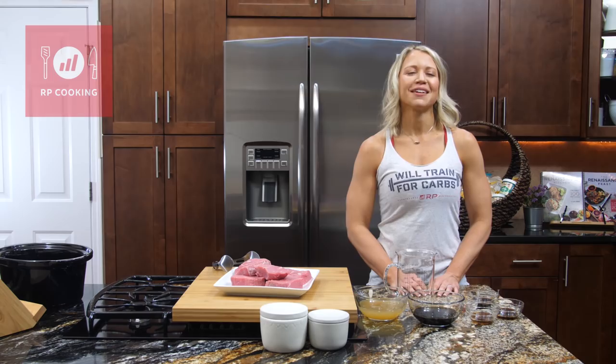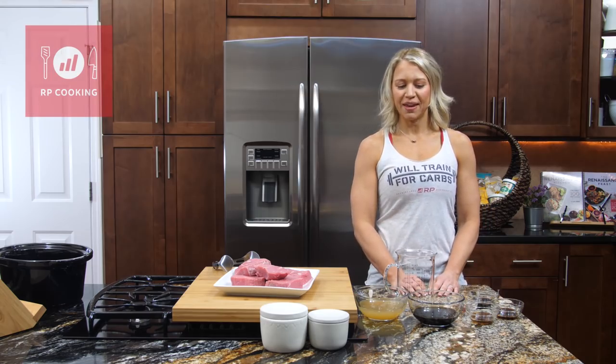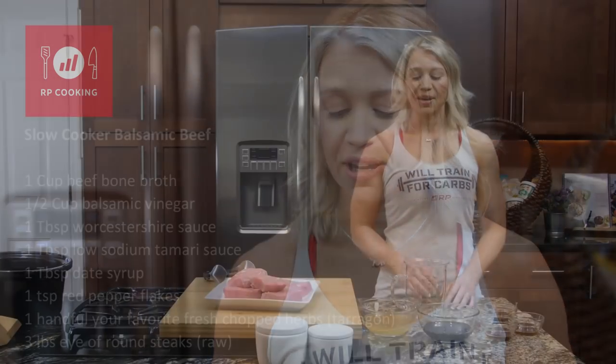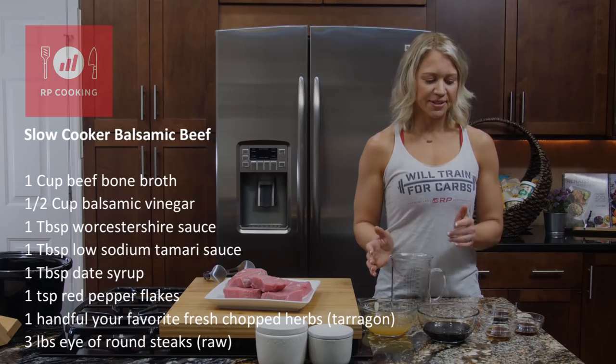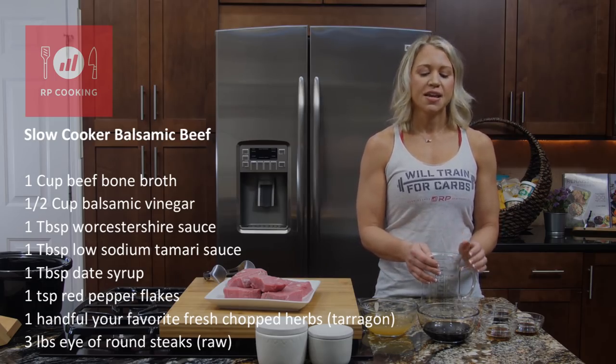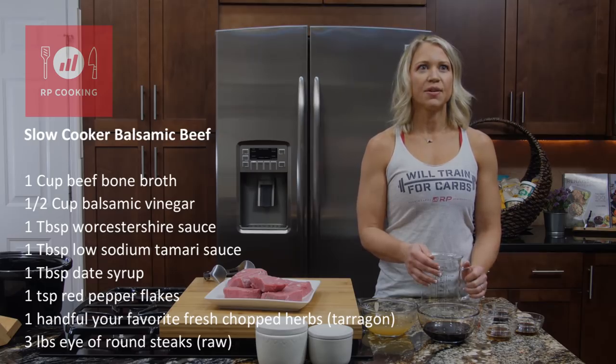Hey guys, I'm Lori Shaw with Renaissance Periodization. We're going to do a very easy slow cooker recipe — this is a slow cooker balsamic beef. We love the slow cooker in my house because you can throw everything in and forget it, and you can make a ton of protein that comes out really nice and moist, because nobody wants to eat dry chicken or dry beef when you're eating it day after day for meal prep.